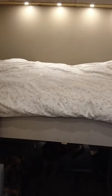Our elevator bed system is pretty unique. We decided to make it so we didn't have to create it every night and make it so it could go away.